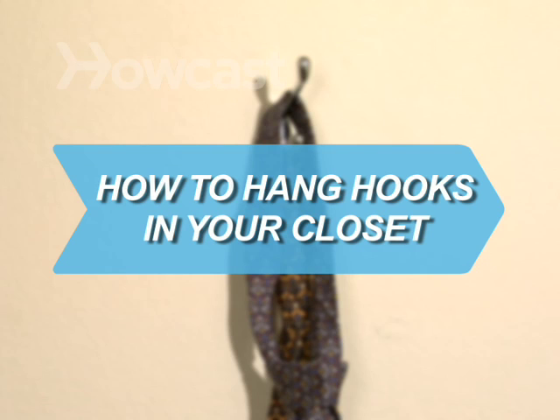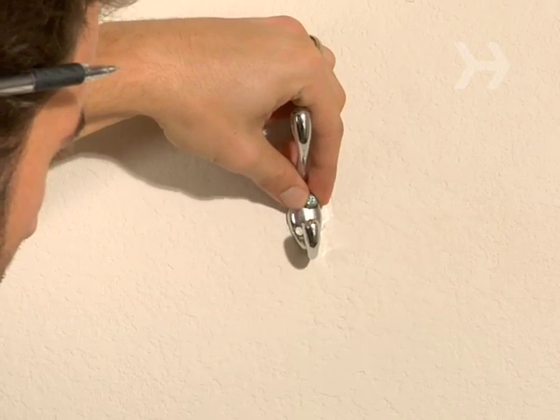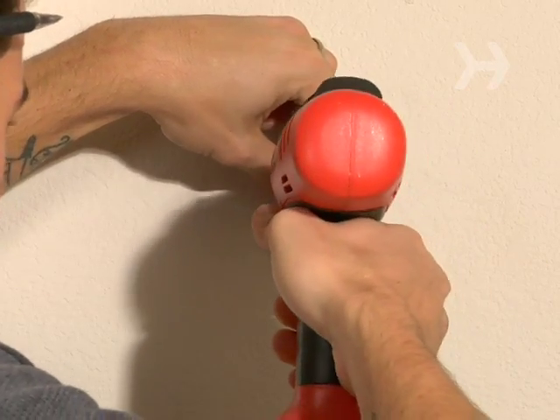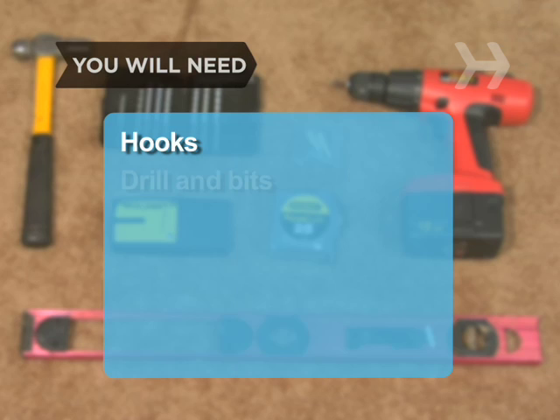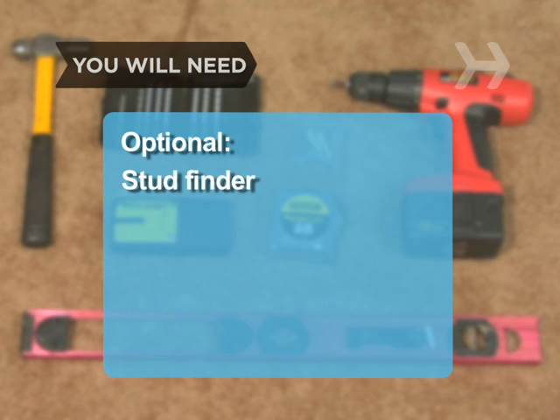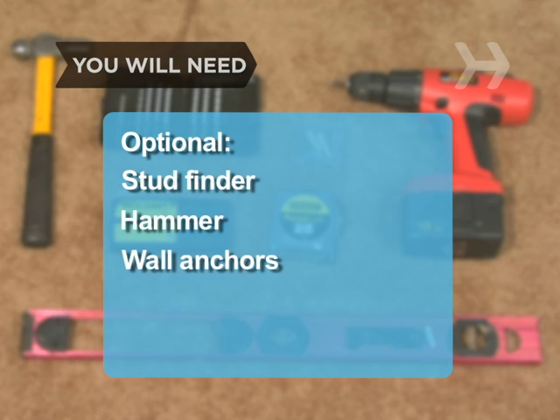How to Hang Hooks in Your Closet. Hanging closet hooks is one of the simplest ways to expand your storage space. You will need: hooks, drill and bits, a steady hand, a stud finder, a hammer, and wall anchors.